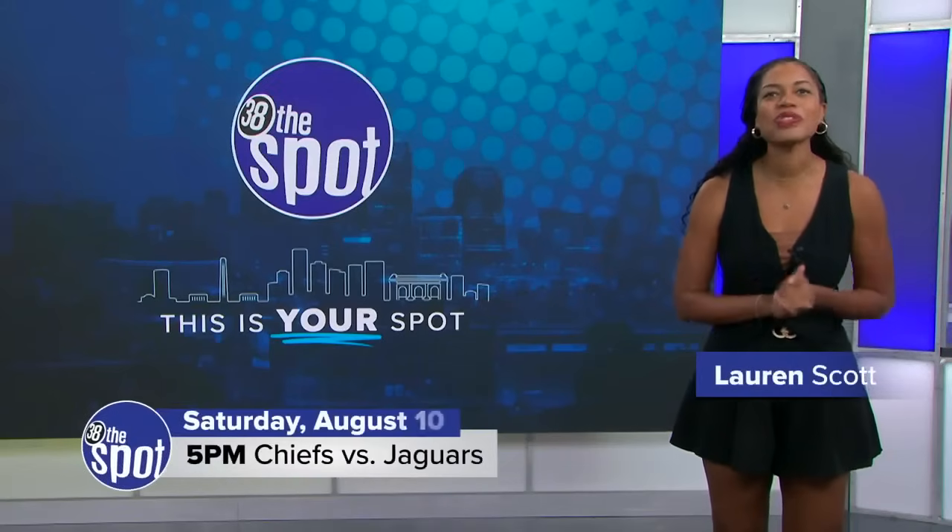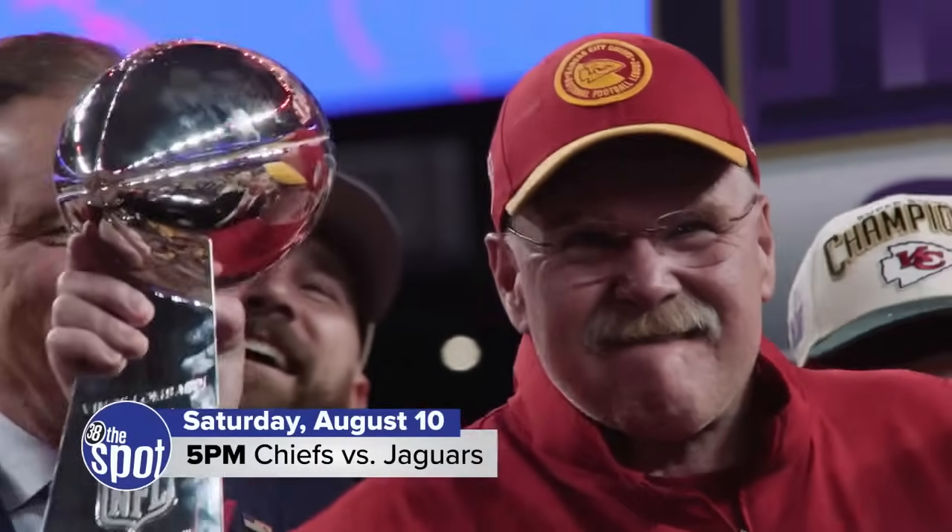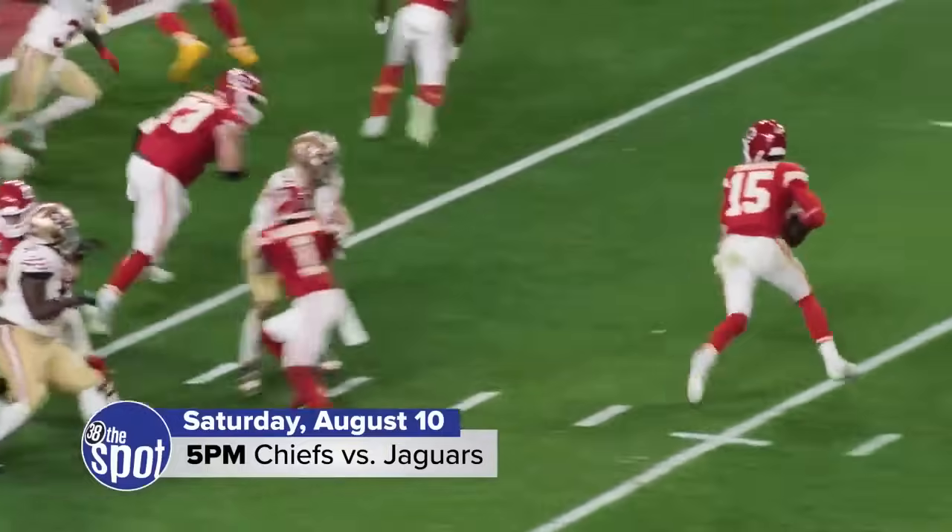Hey guys, it's Lauren. The Chiefs are gearing up for a third straight championship. The path to another title starts with the preseason.